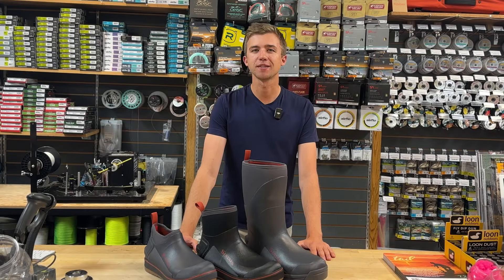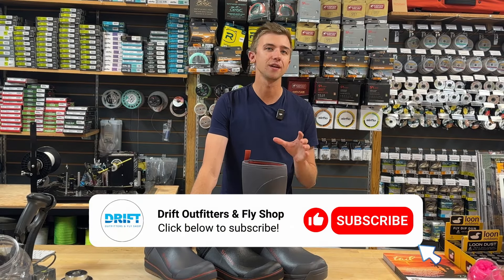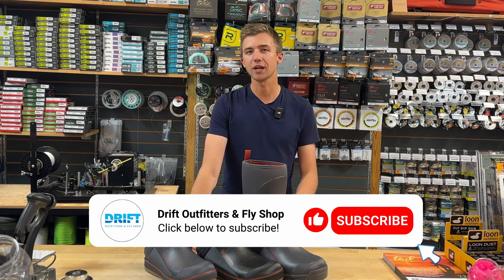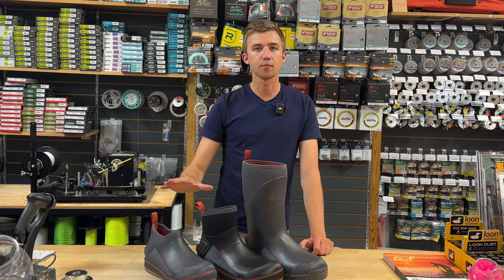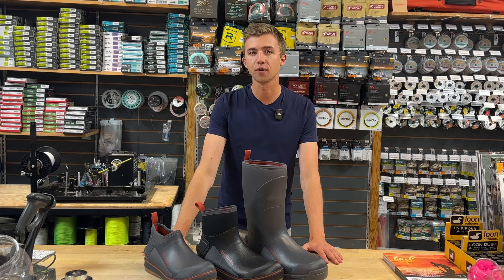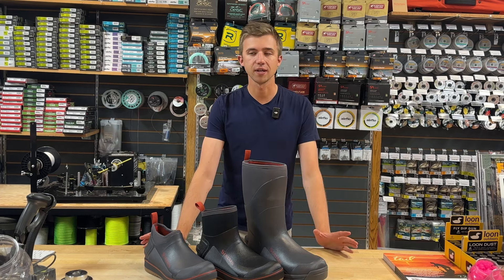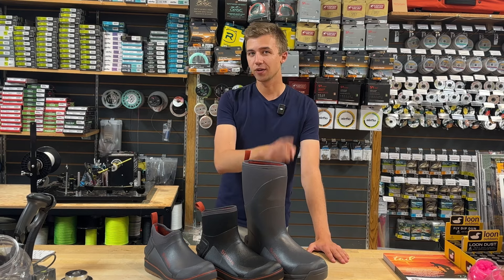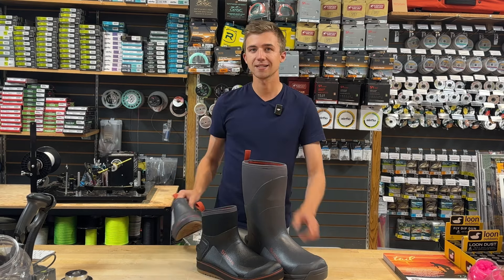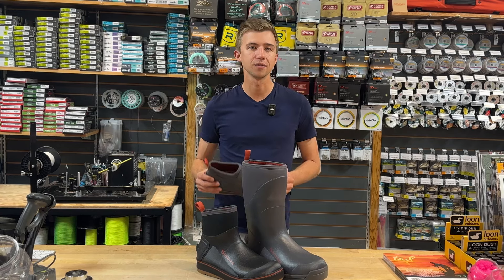It's Chris from Drift here, and if you spend time in and around the water, you're definitely gonna want to check out this video. Today we are introducing the Sims Challenger lineup of shoes and boots. These are a great, fully waterproof lineup of footwear options for everything from walking the dog, to fishing, to hiking, garden work — whatever it is. Stick around to the end because we're going to cover the Challenger boot last, and that's going to be of great interest to any of you steelheaders or river anglers.